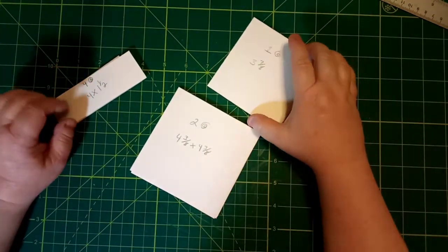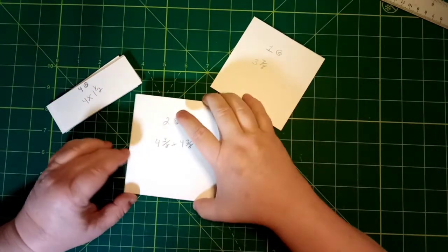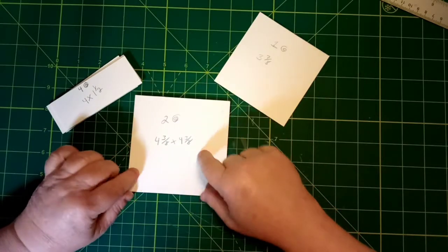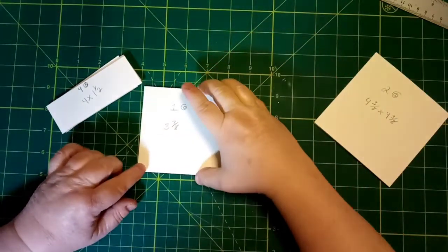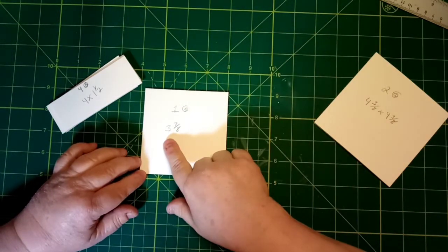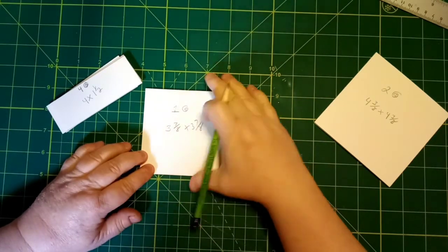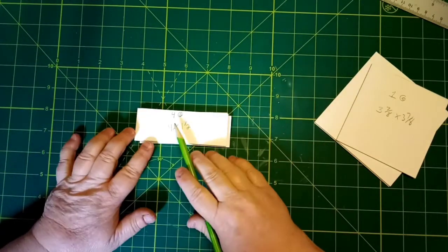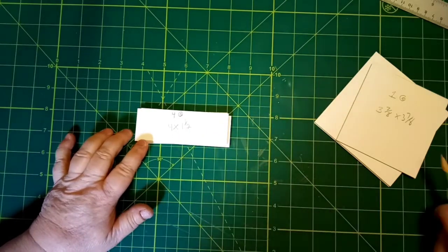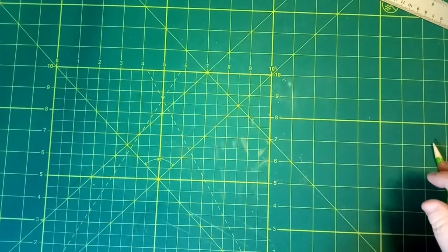So what you're going to need is two pieces of chip board cut at four and three-eighths by four and three-eighths, one piece of chip board cut at three and seven-eighths by three and seven-eighths, and then four pieces of chip board cut at four and one and a half. Let's put all this aside for the moment.